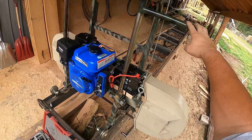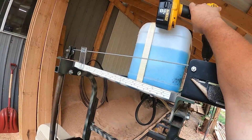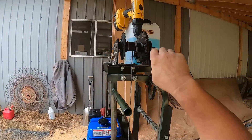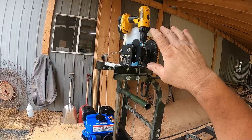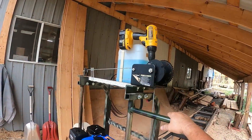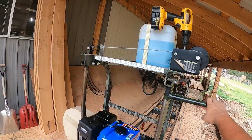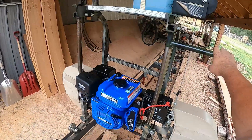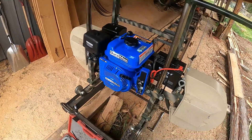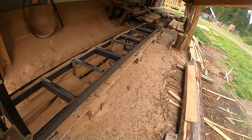The other thing I've done for raising and lowering it: I added a worm drive system here. Normally it had a hand crank, but with the worm drive I added one of my old DeWalt drills to it. Now I can go up and down with the drill — automated up and down. So I've got electric start, a new motor, and automated height adjustment. All I've got to do now is get some more logs and get some lumber cut.